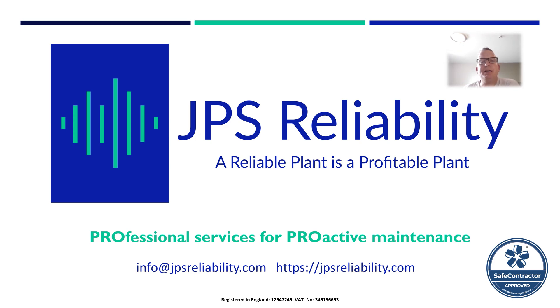Hello, I'm James Zubes from JPS Reliability and also of Reliability Maintenance Solutions Limited, RMS.